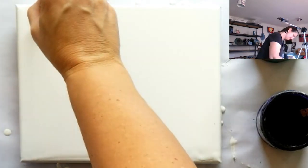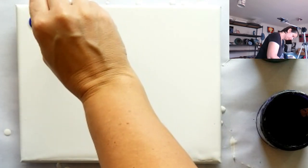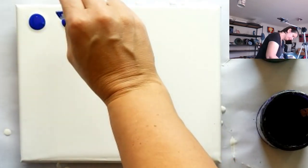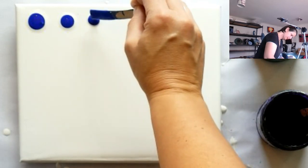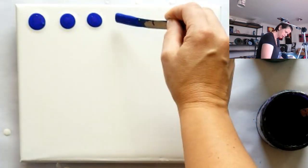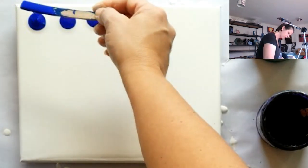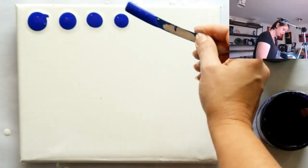So what I'm doing here is starting at one side and making some blobs. I'm trying to make them smaller as I go along the line — that's a deliberate attempt on my part. I'm also trying to keep them as round as possible.